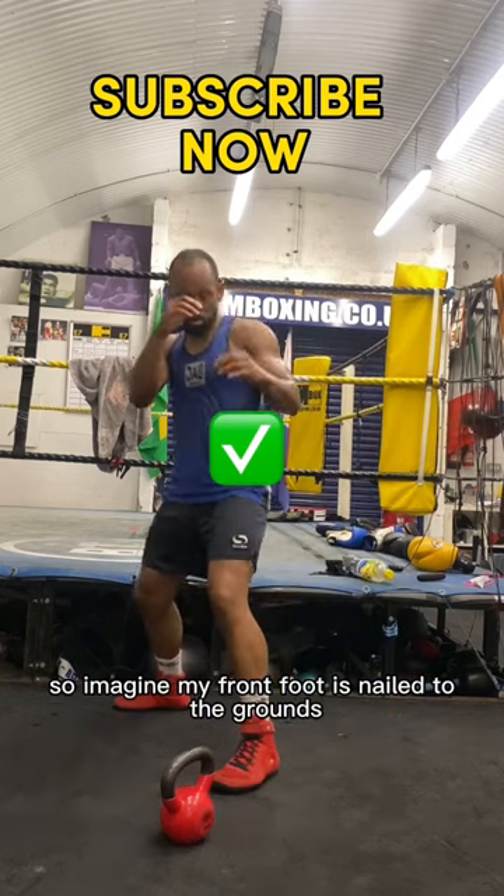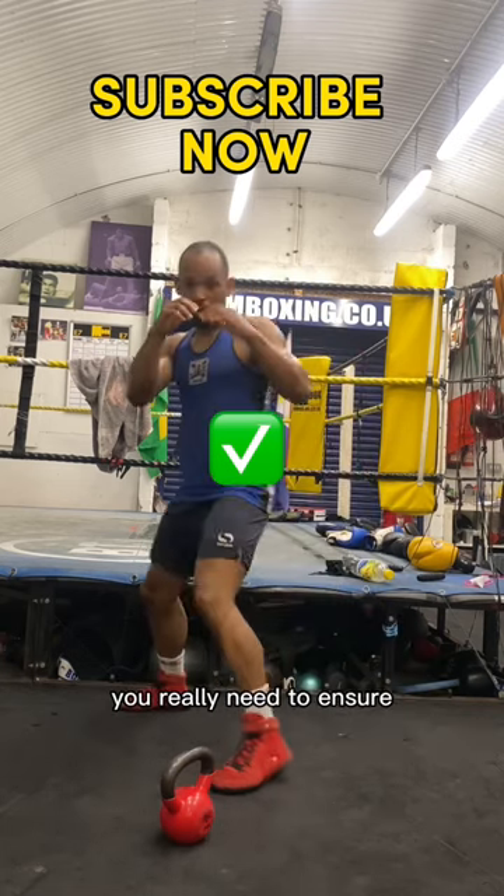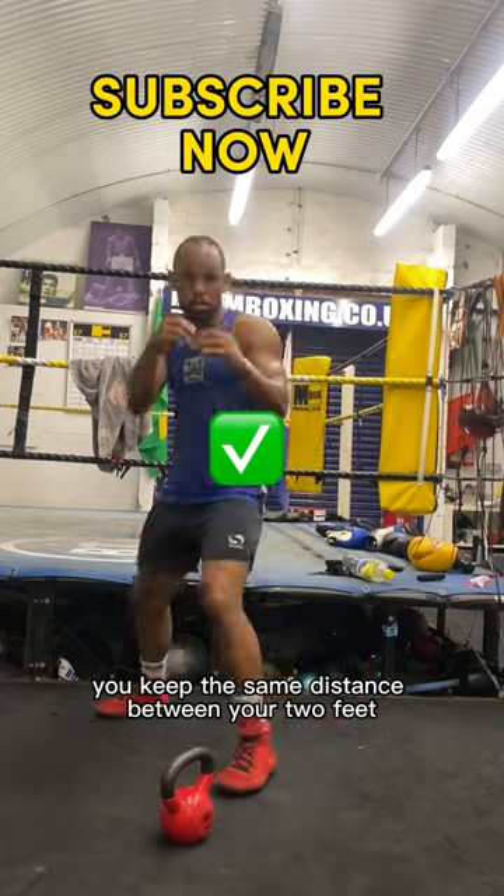So imagine my front foot is nailed to the ground and I swing the back foot around. The front foot does not move. You really need to ensure you keep the same distance between your two feet.